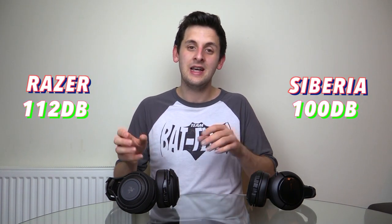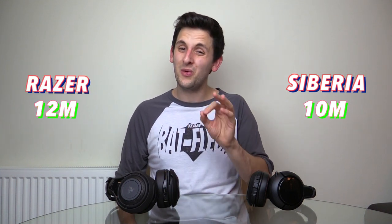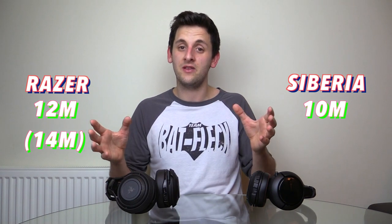On to sensitivity — this is how loud the headset can get, rated in decibels. The Siberia 800s hit 100 decibels, while the Razer ManOWar reaches 112 decibels, making it undoubtedly the louder of the two. Moving on to wireless range — this is how far you can take your headset from its receiver before it cuts out. The Siberia 800s can reach up to 10 metres in a straight line, whereas the ManOWar can reach 12 to 14 metres if you use its adapter for the receiver.